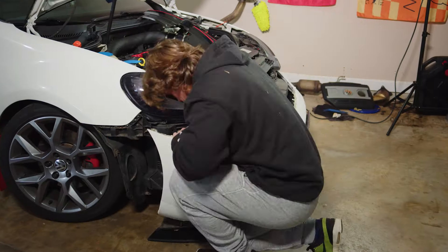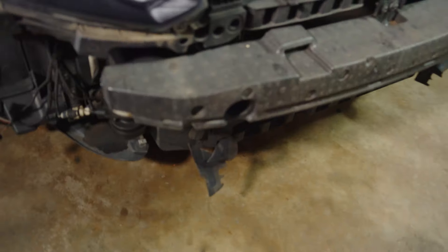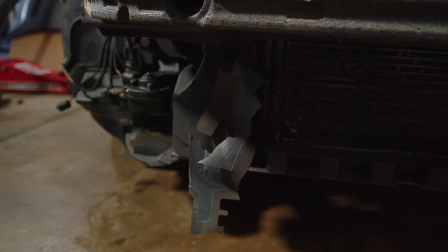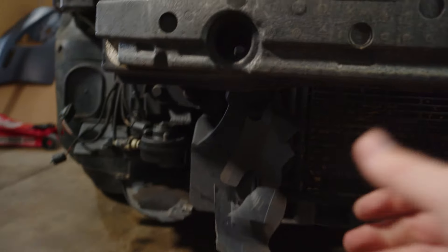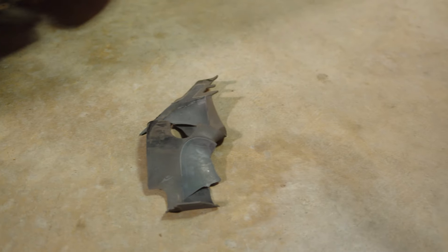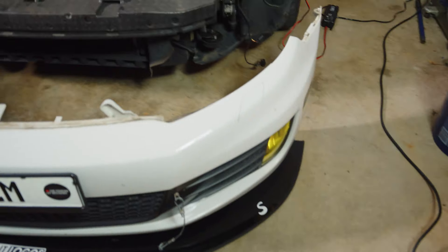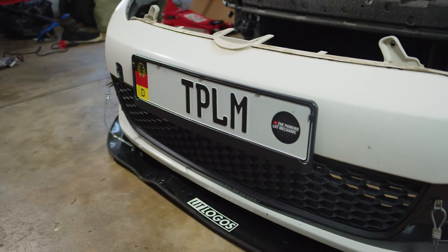I've had the car for a bit so there's a fair amount of small things broken, so I don't anticipate saving any of the trim pieces. You can see some of the damage right there — that's kind of what it looks like on the other side. I think that was actually from the raccoon that I might have hit a while back, but we're gonna just rip that off — weight reduction.